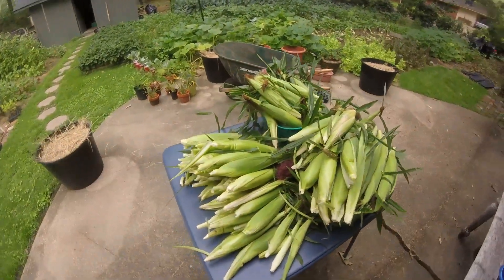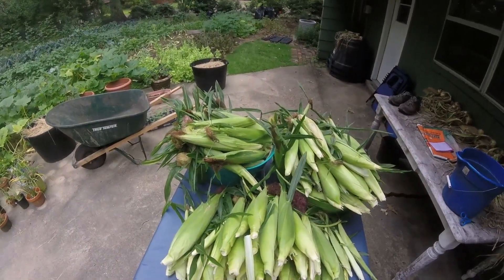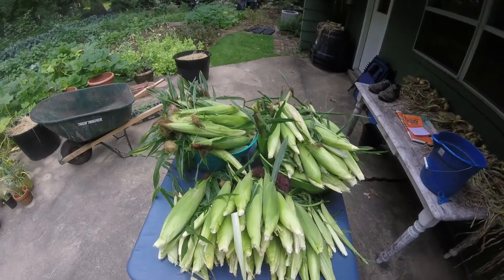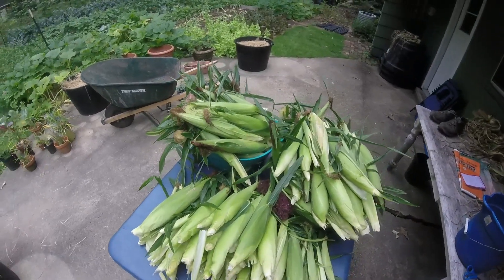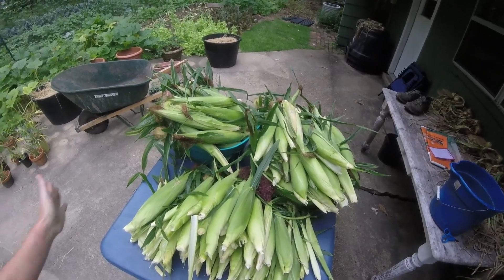This is the corn we harvested today. We originally planted 121 plants of the Stoll's Evergreen, then seven died, so we had 114 plants. I haven't counted the ears yet, but after we get them cleaned up, shucked, and ready, I'll count the ears and come back and give you a report on how many pounds of corn we got off those plants and how many ears we got.